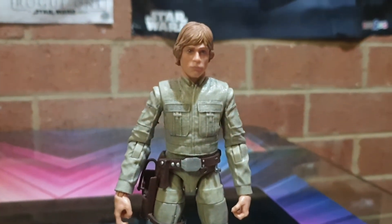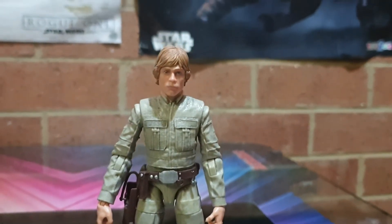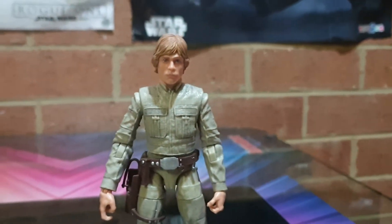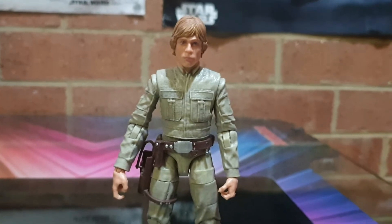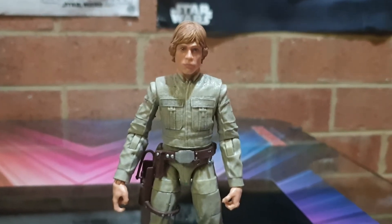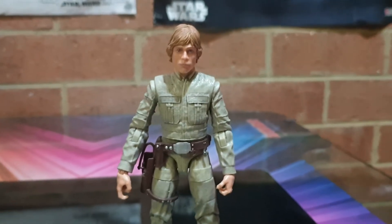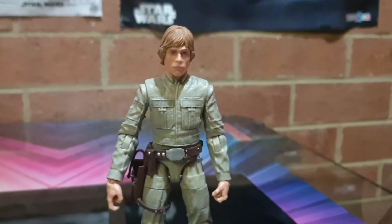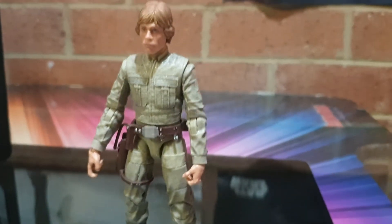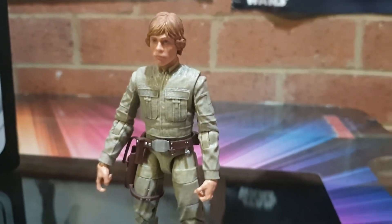I do remember the original Black Series version of this — I think it was on the red or blue card, the old ones. An old mate of mine from Sweden put a video up on it, and it wasn't so much a 'get this one' as it was an 'avoid this one' — the color, the sculpt, everything was shocking, it was terrible. But this one I passed up when pre-ordering, then I saw him in the store today and yeah, that's a good one.